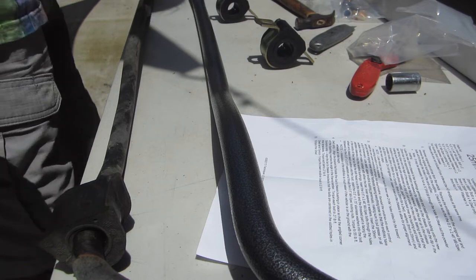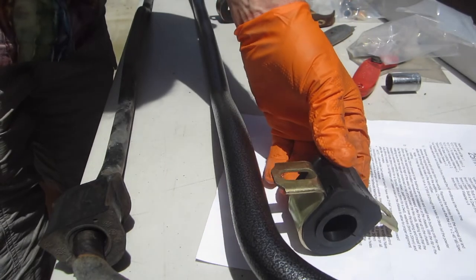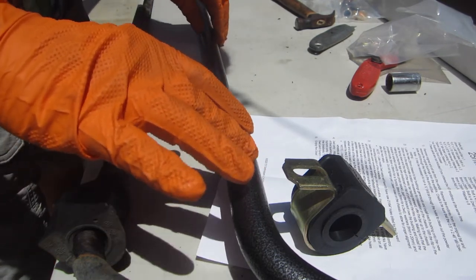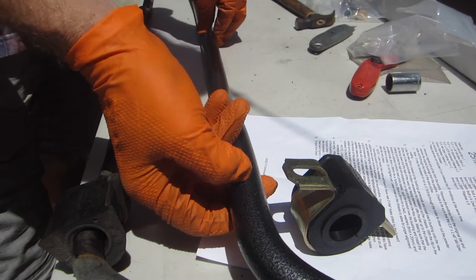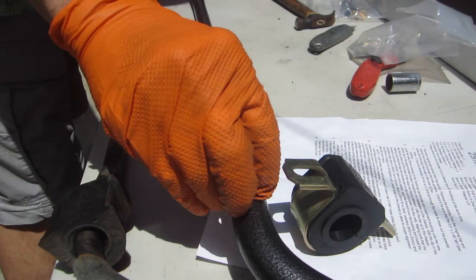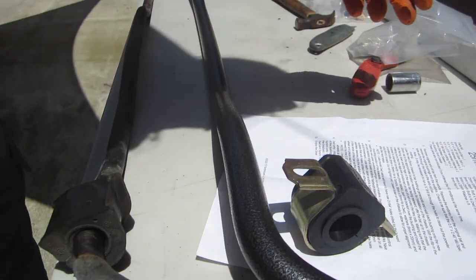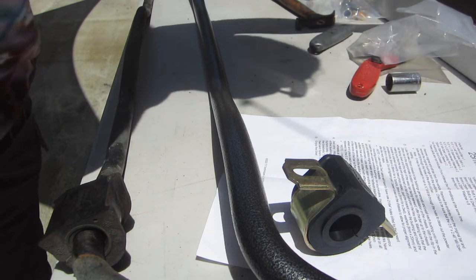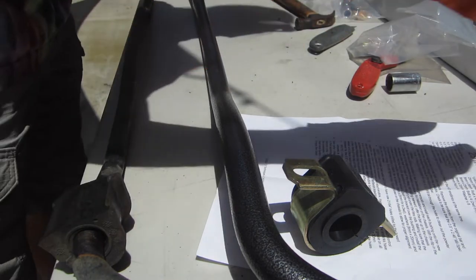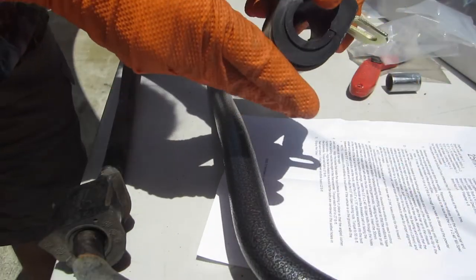Next step is to install the bushings approximately where they were on the old ones. Interestingly, this bushing material has a rough surface rather than a smooth one — a little surprising. We have a container of grease and we'll liberally grease up the inside of the bushings before snapping them onto the bar.